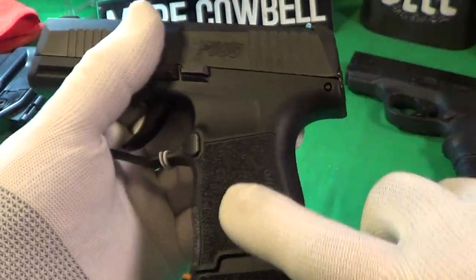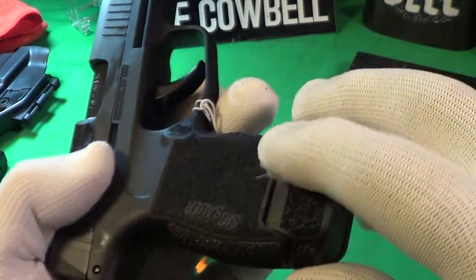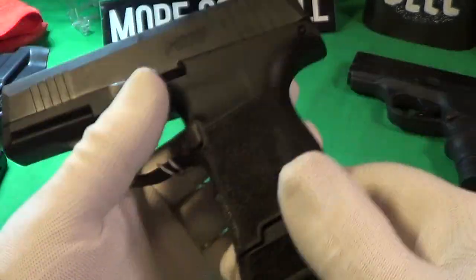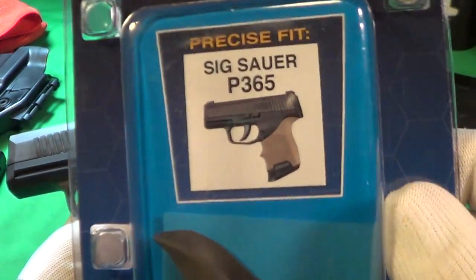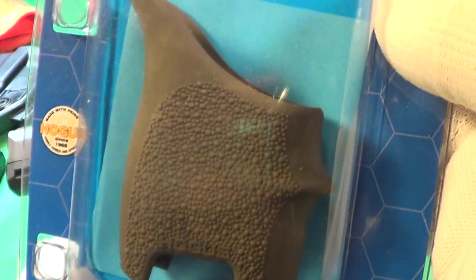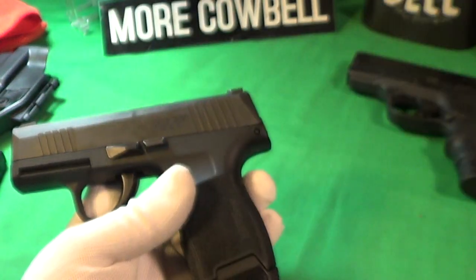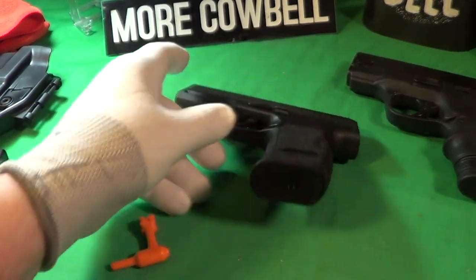It fits me nice, it's really grippy on the sides. I usually put a Hogue handle on these. This is the Sig P365 — the smallest version you can get of the P365.